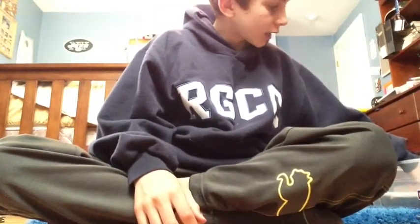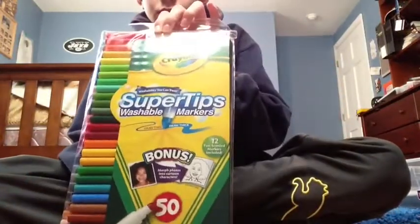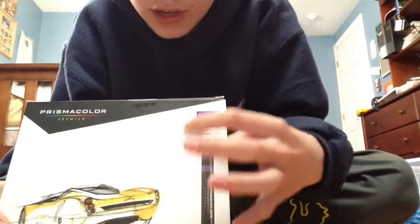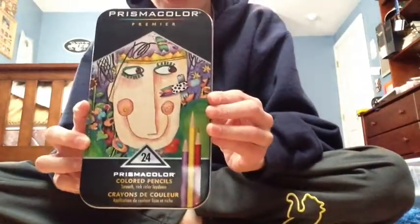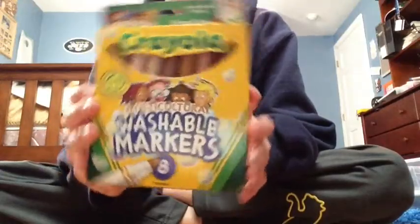You can pretty much use whatever you want. I tend to like markers and colored pencils, which is pretty much all my supplies. I have just Crayola markers here — 50 Crayola markers. I also have 12 Prismacolor markers; they are chisel and fine point.